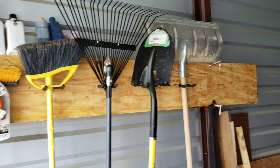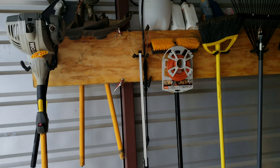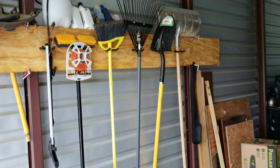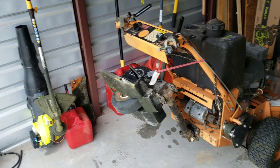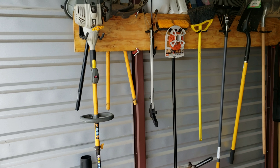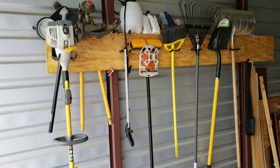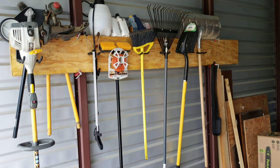Not very much to share, but if you're looking at getting a lawn care setup going and you have minimal room, this is one way to do it definitely. I just thought I'd share with you guys, and if you like it please like the video and subscribe.